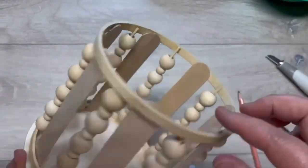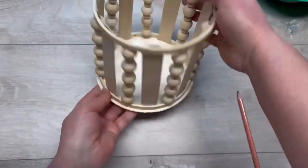That's as easy as it gets, friends — are you kidding me? Look at how pretty this is! I put a little candle in it and it's done.